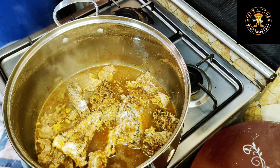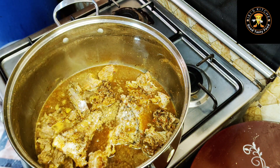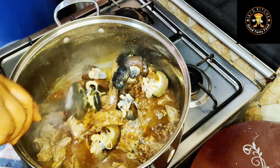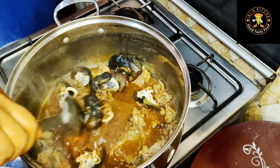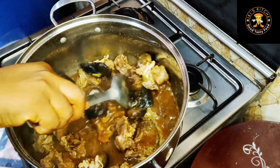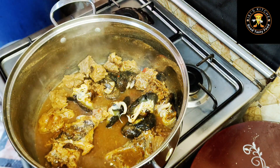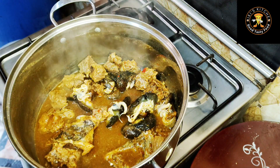Then I'll also go in with some snails. I mean, what vegetable soup without snail? I felt this was just the perfect time to go in with the snail so as to retain the firmness.